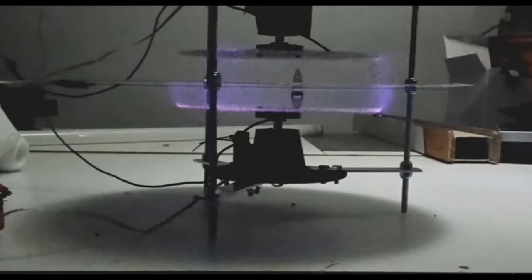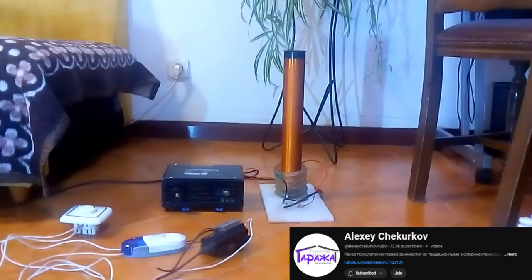We also saw this in our high voltage experiment. In that test the plasma goes to the center disc, but we're using way too much energy — 20 kilovolts. You can only see Alexei's effect under infrared. It doesn't mean the distance is wrong; it means the amount of energy we're using is wrong. In Alexei's setup, he's just using a DC flyback transformer to produce this type of field.